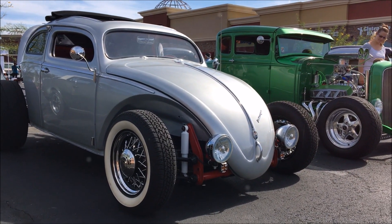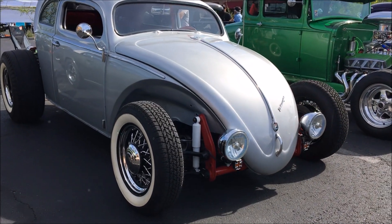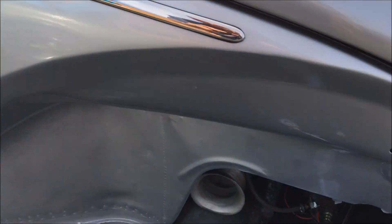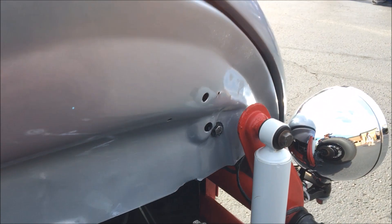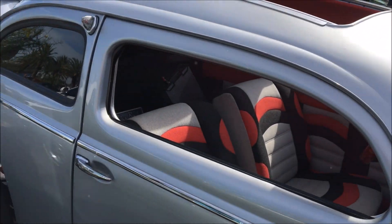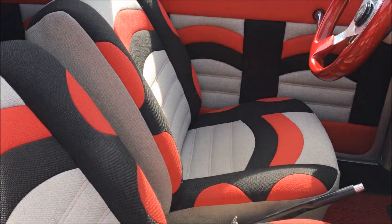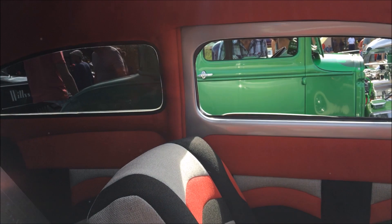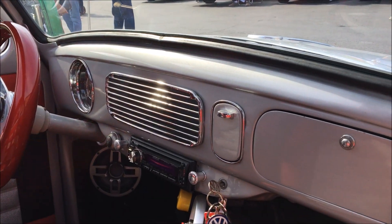19.56 Volkswagen, Voltra. Pretty awesome. I believe it's a '56, it's got 62 sides, it's a Franken-bug, pretty cool.